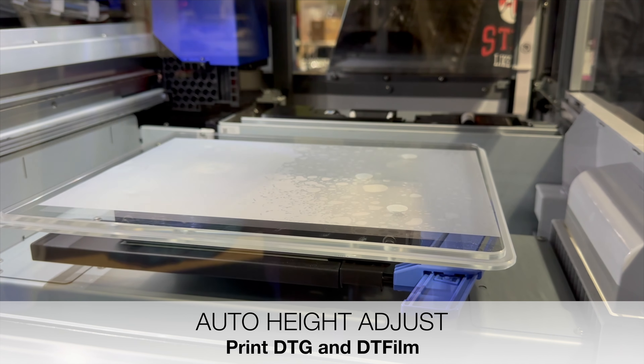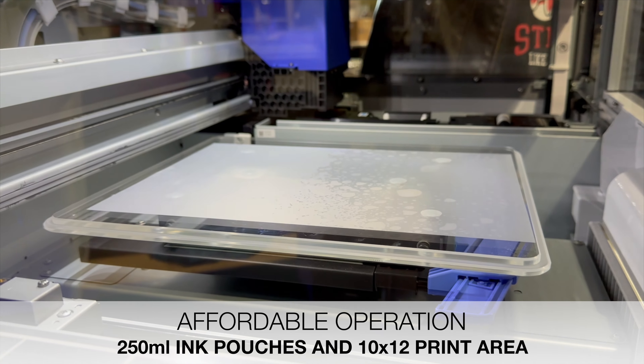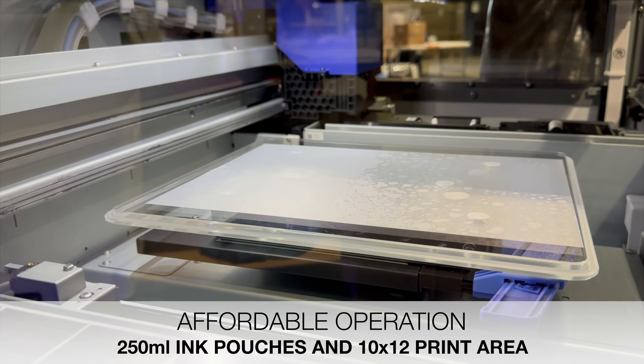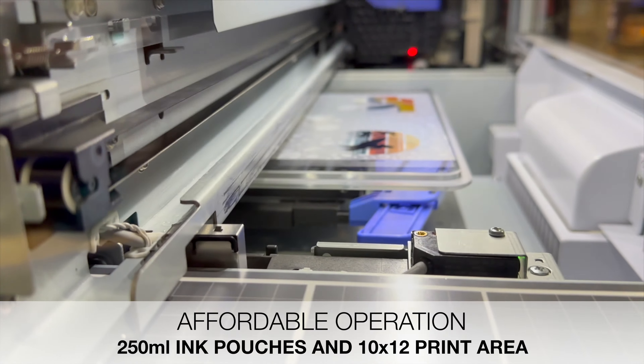This thing will print money and that's what we want. The print quality is industry-leading like all other Epson printers, and it will be affordable to operate, meaning you can maximize your margins.